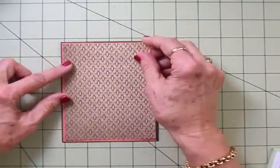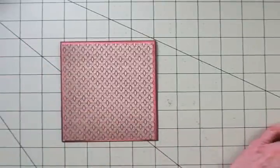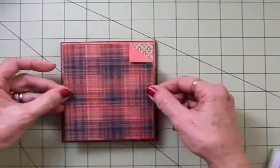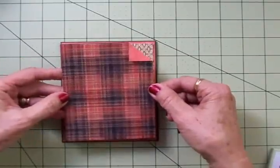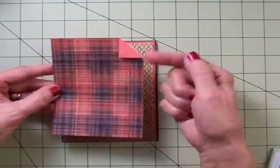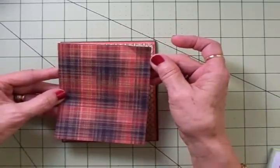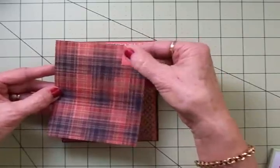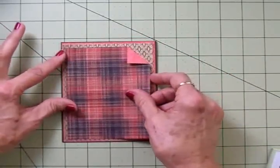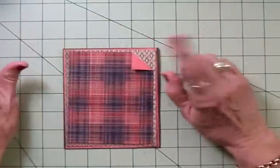On top of that, I'm going to put a piece of the Sonoma, cut at four by five and a quarter. Then just for fun because I love this paper so much, I cut a mat out of the Roxy paper — three and three quarters by five — and I wanted that flip side to show, so I just folded that corner down, going in about three quarters of an inch. I used my bone folder to get a good crease, and I'm going to get my ATG gun and get these layers put down.